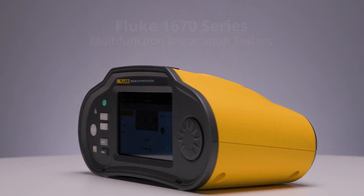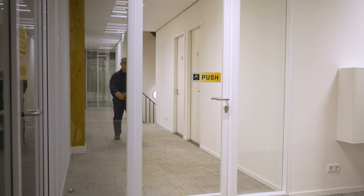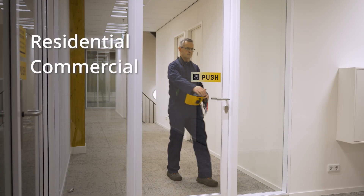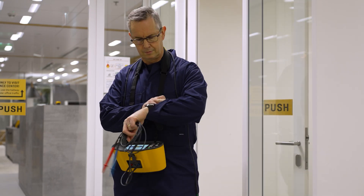That's where the 1670 series multi-function installation tester simplifies your work. Designed for residential, commercial, and industrial electricians, and engineered to streamline your workflow and enhance your productivity.